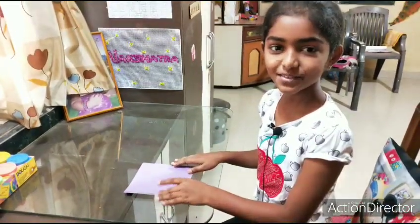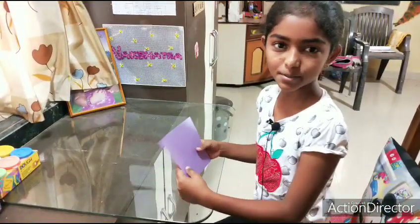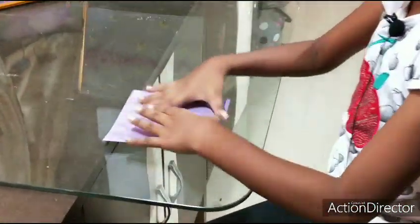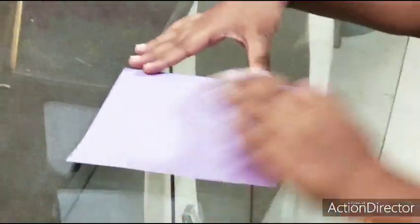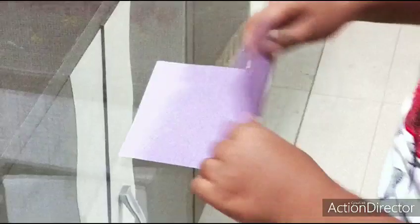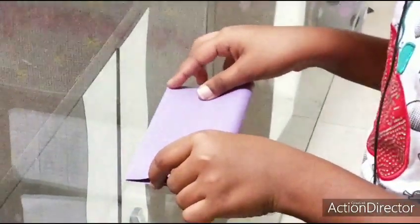Hi friends, today we will learn how to make a paper boat with craft papers. We will take a square craft paper of any color you like. Let's start — first we will fold it this way.